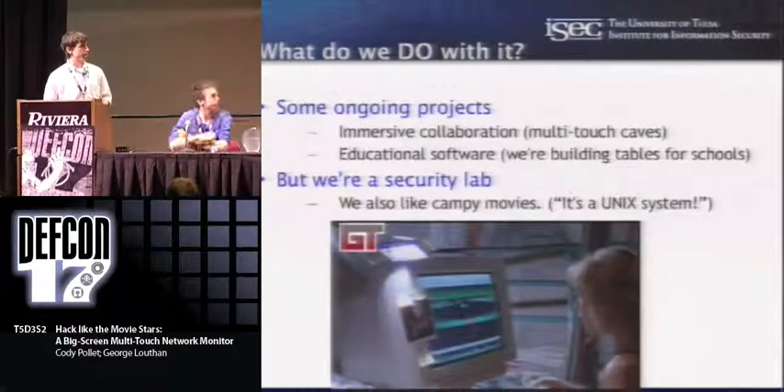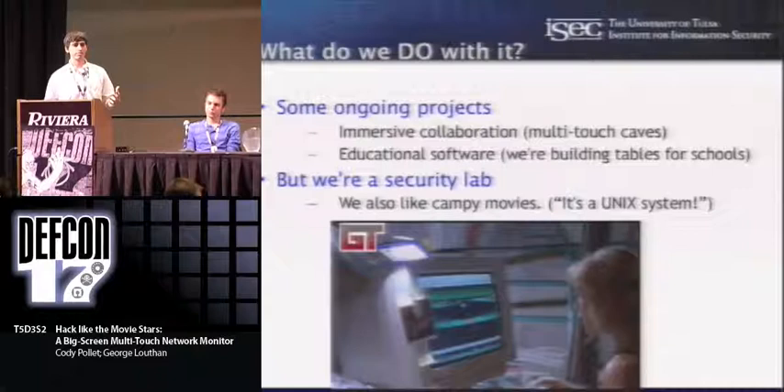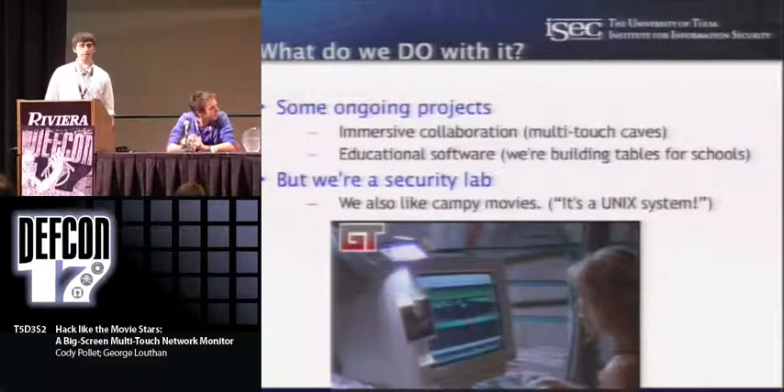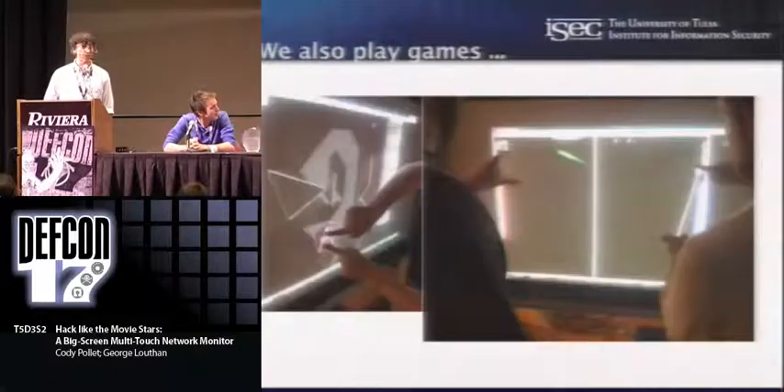My research is in collaborative user interfaces, and one of the things we want to do with this is have large-scale immersive environments where we can experiment with collaborative user interfaces specifically for visualizing information and the visual exploration of data. We're also going to do some fun stuff with an elementary school — build some devices and software to explore collaborative learning. And since we are a security lab, we try to apply some of our research to security too. We also play games — wall pong is especially fun.